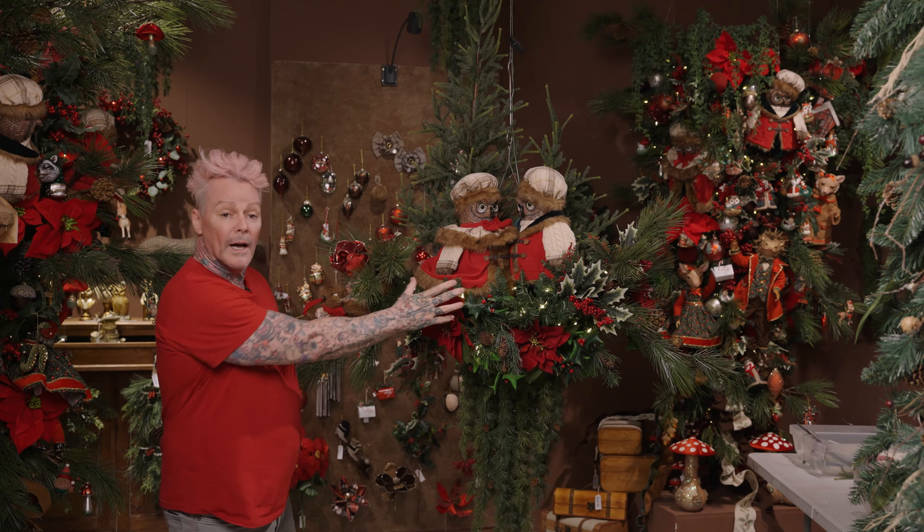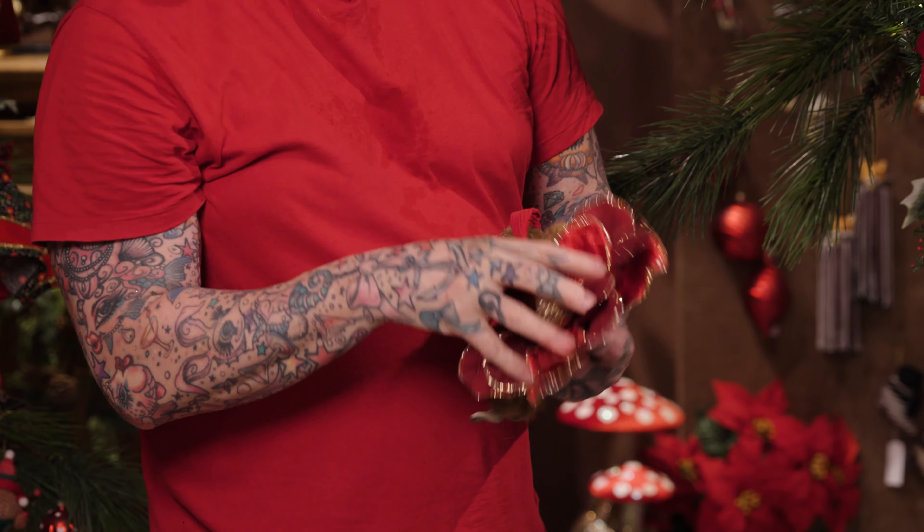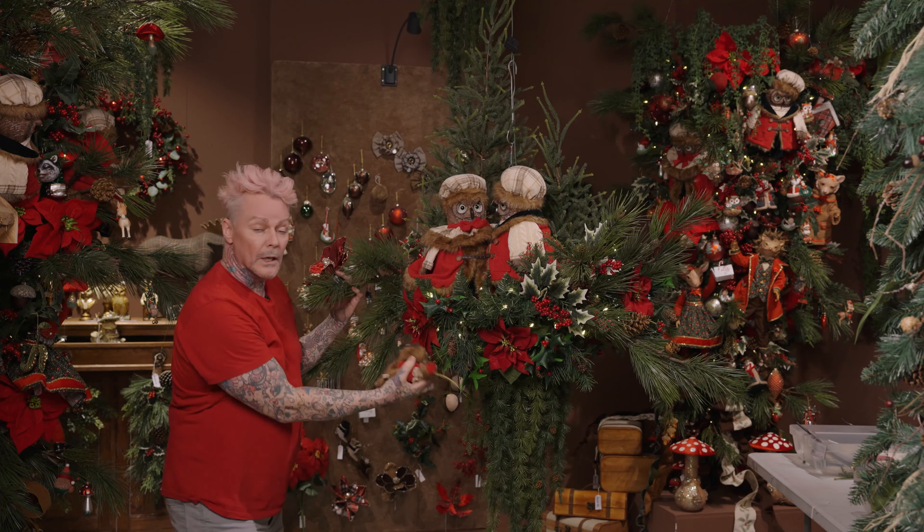Now we have our trees and our owls, all our focals in spot. The next thing I'm going to do is add the clip-on flowers and also some little squirrels and owls — we're going to fill it in and some glass balls.